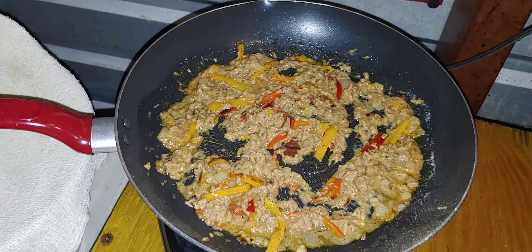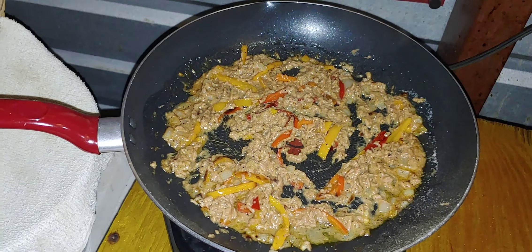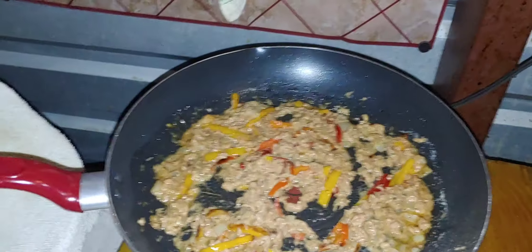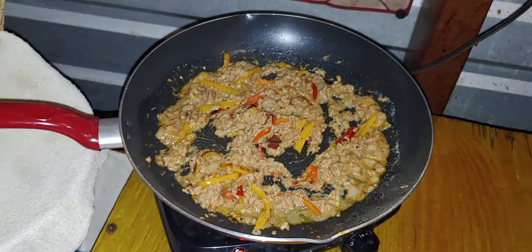I might skip the egg and just do the toasted keto bread and have it like a hot tuna salad — spectacular, but not a sandwich.